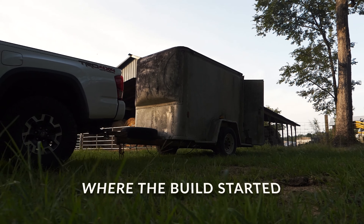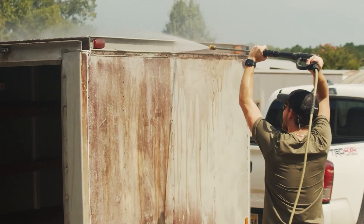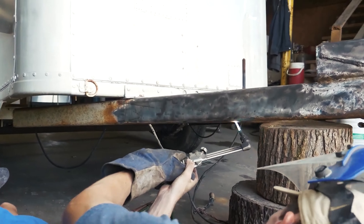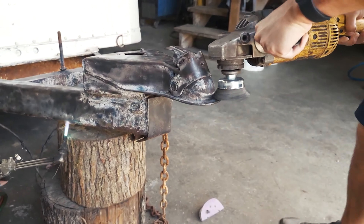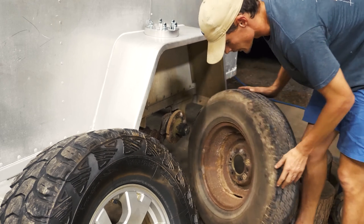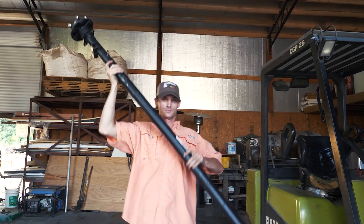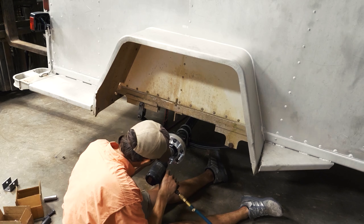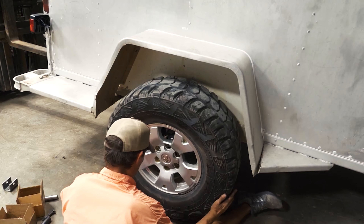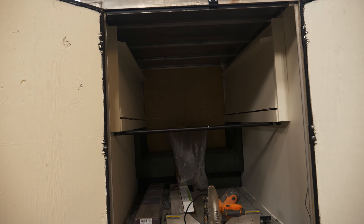Welcome back to the channel, Justin here and Ty. We're going to be working on the trailer again today. We've been working a lot behind the scenes — I haven't really videoed some of it, I've been doing a poor job. We just pop in here after work because we both work a lot. This is part three of the trailer build and we've done a lot, so I'm going to show you the inside. It's a big surprise because I haven't really shown all of this.